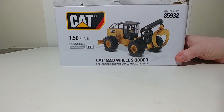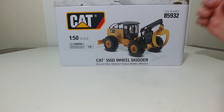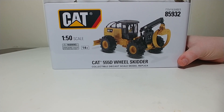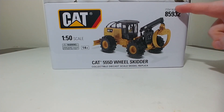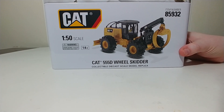Let's go ahead and take a look at the tin. For reference, it's item number 85932, and that's important if you want to go to your hobby dealer or authorized distributor of DieCast Masters models. You don't always have to memorize this — that's the only information you need to give them, and they can find whatever model you're looking for and get it to you.